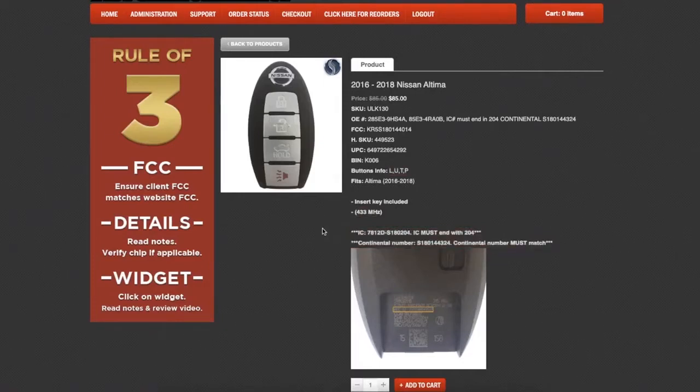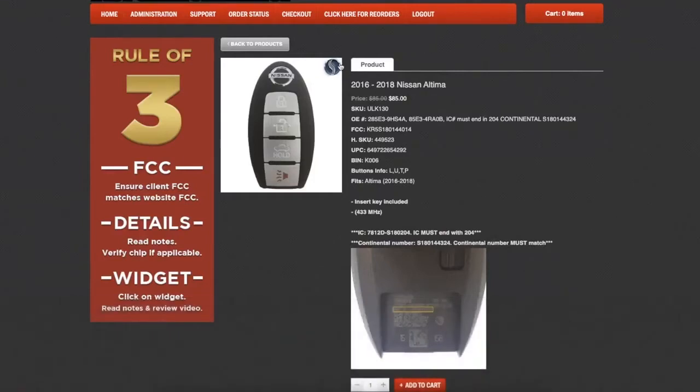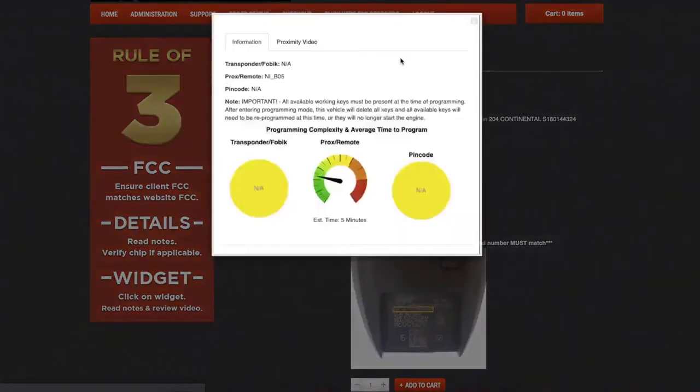The third step is the widget — that's the blue circle in the top right of the picture. Clicking it will launch a pop-up that provides us with important programming notes. This vehicle requires that all keys are present at the time of programming, since existing keys and remotes will be deleted and must be reprogrammed during the process. Just make sure your customer brings in all of their remotes when you see this note. We also see the complexity meter and estimated time to program, so we have an idea of what to expect.